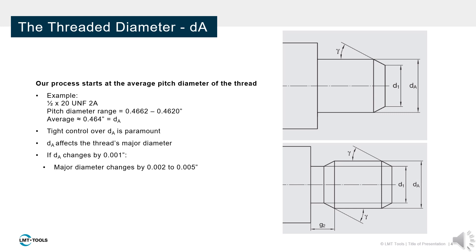The threaded diameter must be prepared as a straight cylindrical feature. This diameter should be near the average pitch diameter of the finished thread. Controlling the blank diameter is important for process security and success. Small changes to this diameter can greatly affect the final thread dimensions.